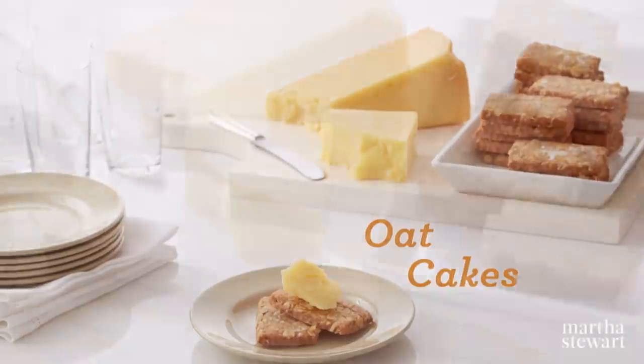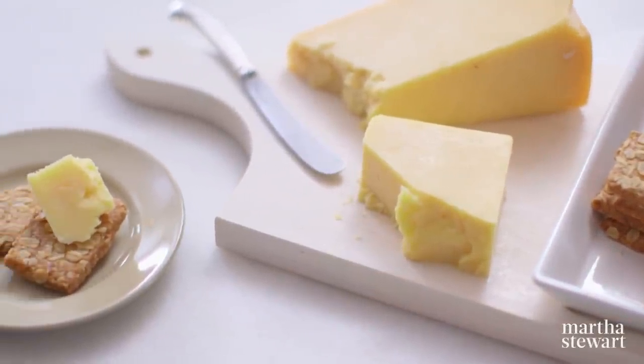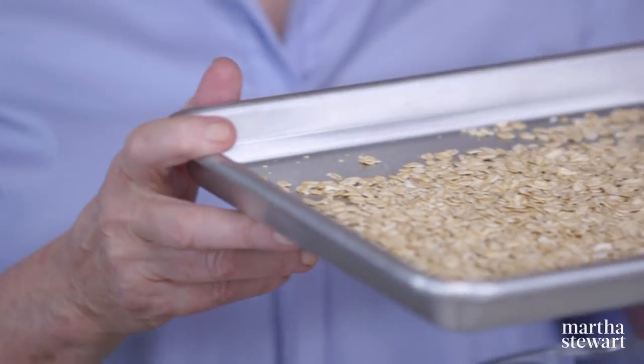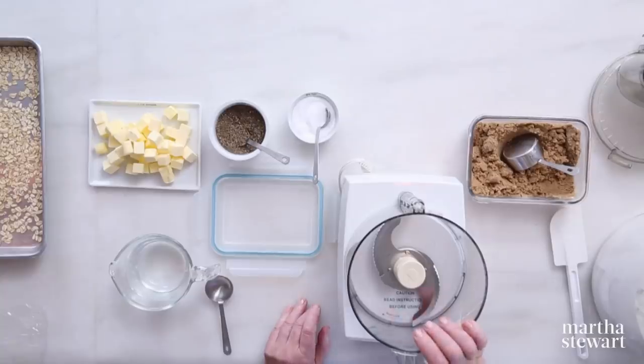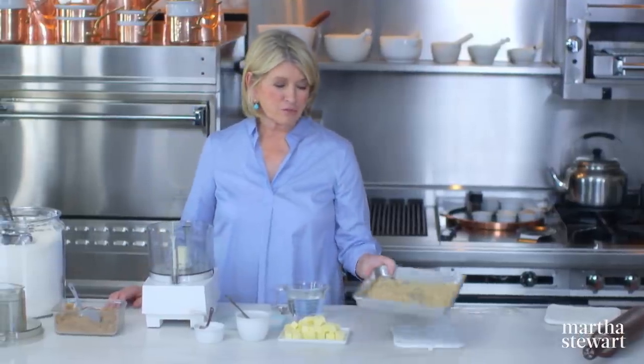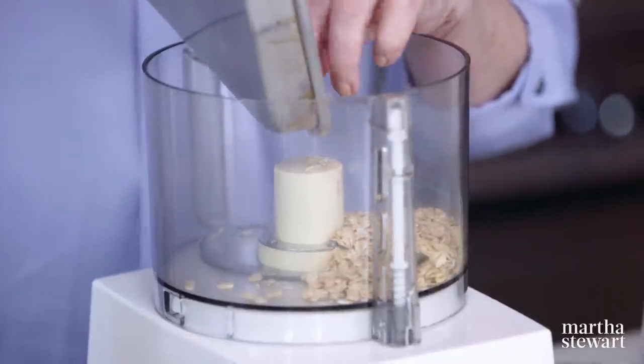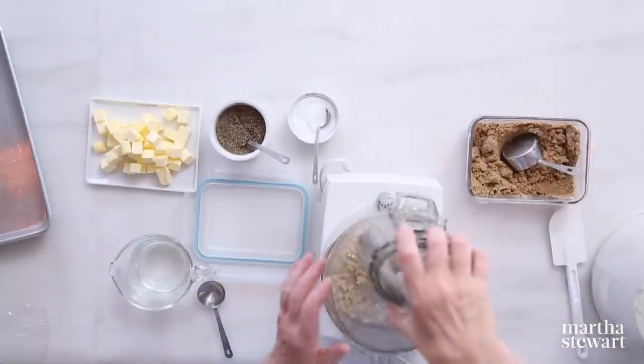Oat cakes are a favorite of the Queen of England. If you're looking for something between a sweet cookie and a salty cracker, these are perfect to serve with cheese or just snack on during the day. First, toast half a cup of rolled oats in a 350-degree oven for approximately 10 minutes — you just want to smell them and see a little golden color. Then make your oat cakes using the one bowl of your food processor. Put your toasted oats in and grind until they're almost an oat flour — you can hear them as they fall in. They're crispy.